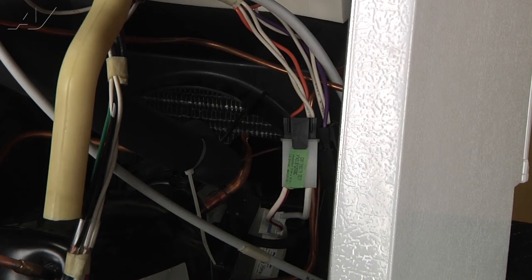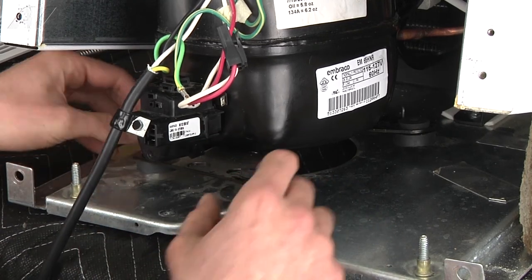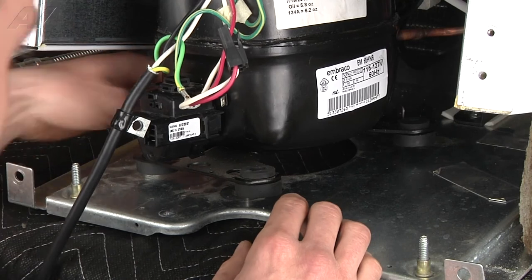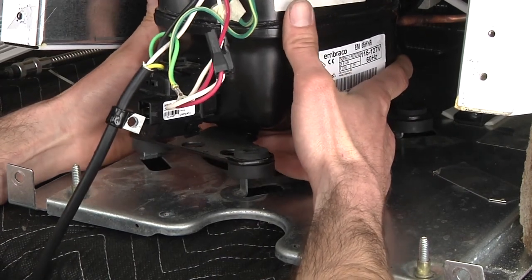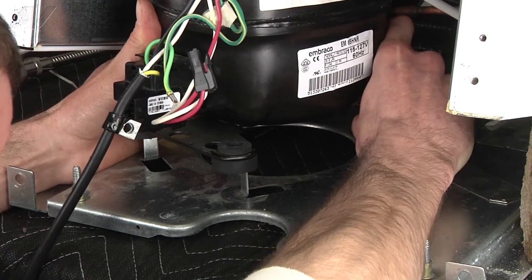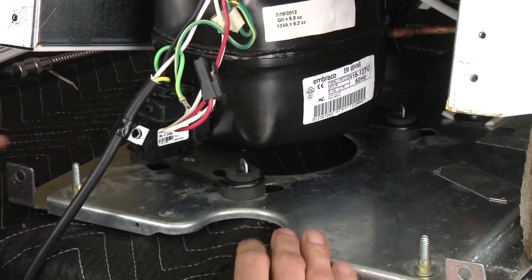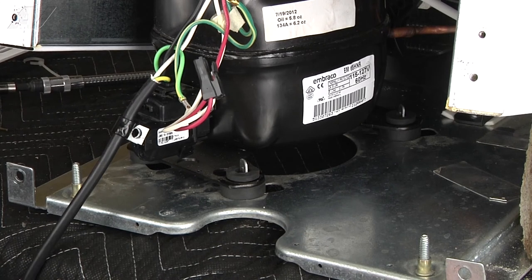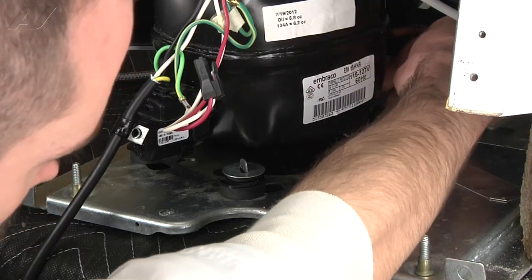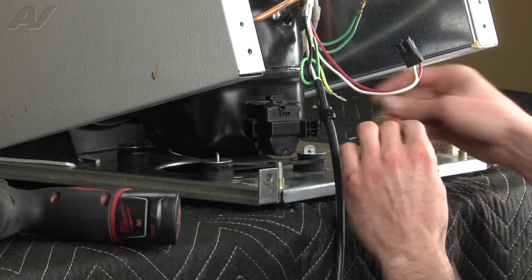The next step is going to be putting the compressor back in place. To reseat the compressor, we're just going to be slipping it down over the pins that are sticking up out of the cabinet. Do a quick check to make sure all your grommets are positioned properly. Just grab the compressor and gently lift up and drop it in place. Now you're going to go ahead and install your four washers and reinstall your four cotter pins.